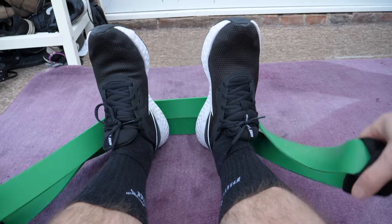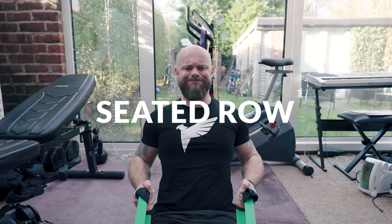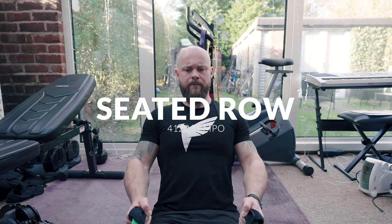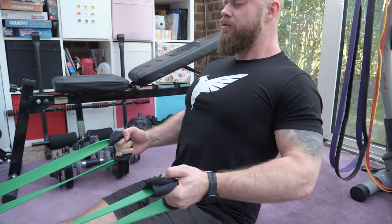For the second back set, I start with a seated row as a pre-exhaust movement. Using my strongest resistance band looped around my feet, I use a tempo of 4-1-2-2 and really try to squeeze with my back. I normally perform between eight and twelve reps on this before moving onto the working set.